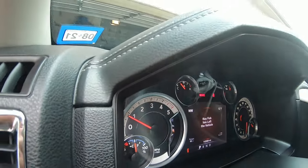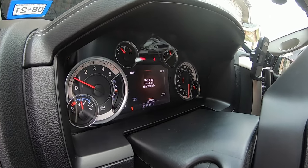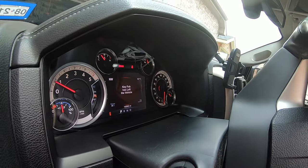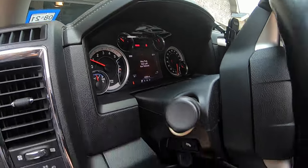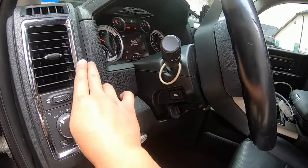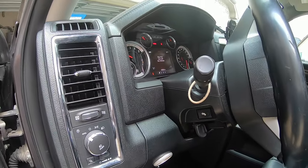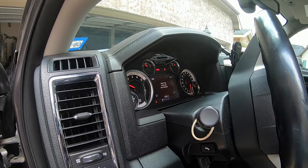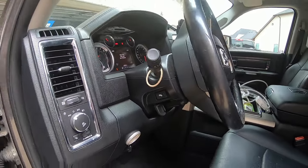If you have an OBD tool that can trigger a DPF regen, go ahead and do that while driving. I'm going on a trip of a few hundred miles — more than 300 miles — so the truck will do a regen somewhere along the way, and I'm just going to count on that.